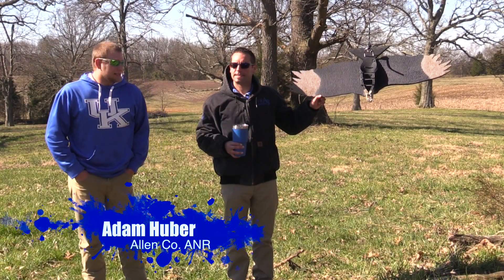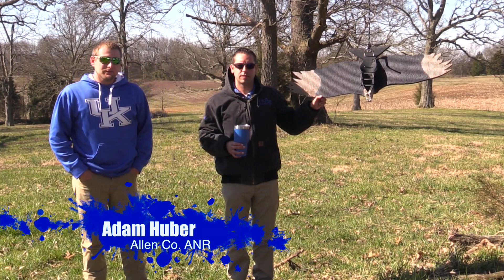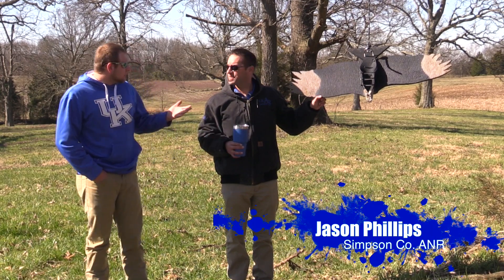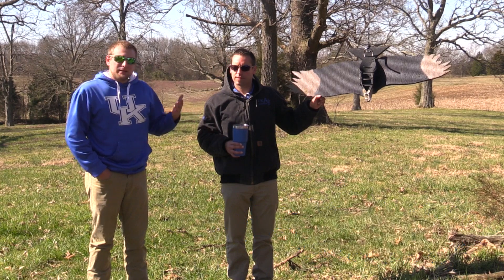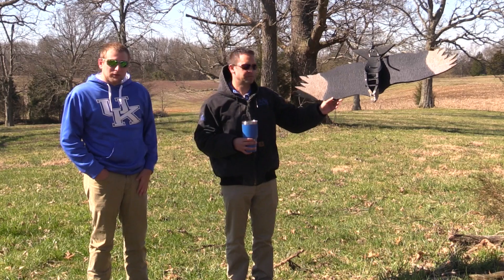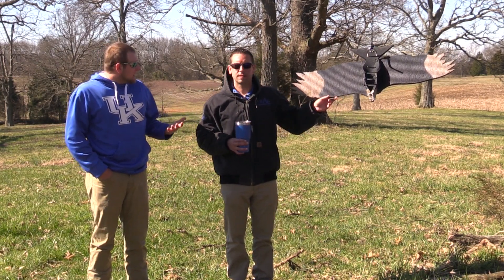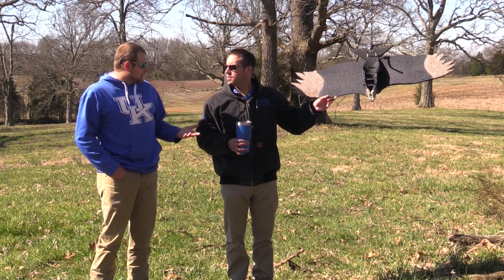Welcome to the second segment of our in-the-field black vulture effigy video. I'm here with Jason Phillips, I'm Adam Huber. We want to talk about our first video where we demonstrated how to construct the black vulture effigy, which is hanging right here beside us. Today we're going to go over where to hang one and how to obtain tags and things of that nature.